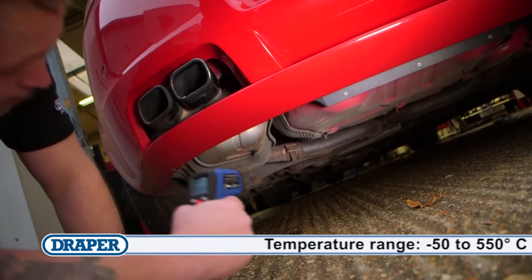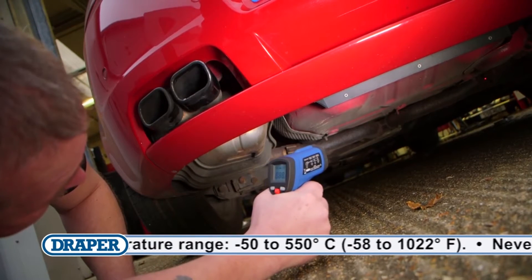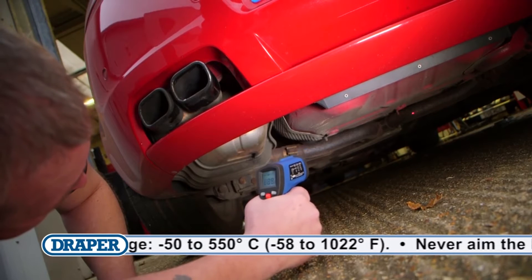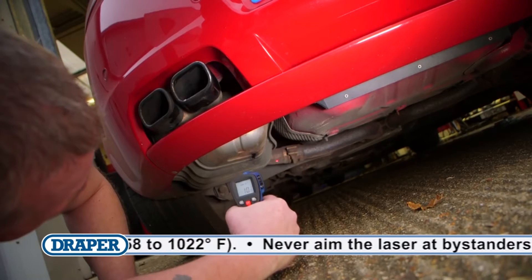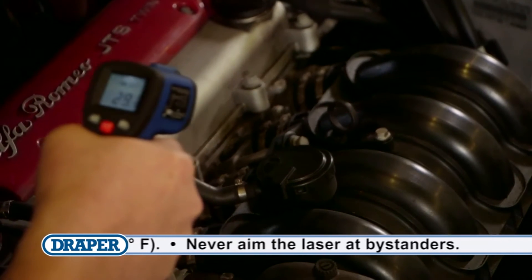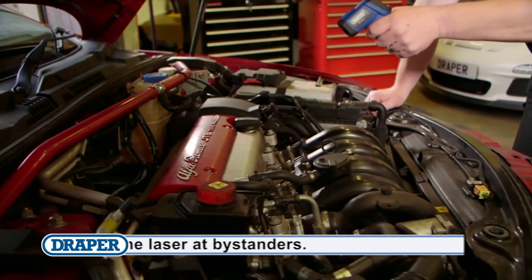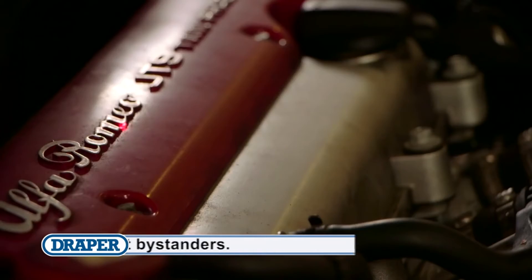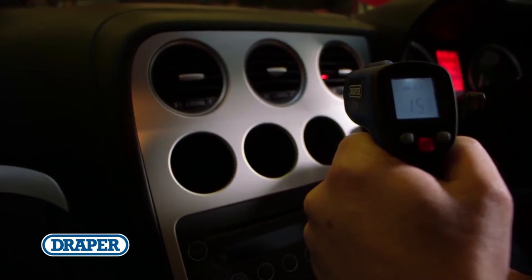The benefits of infrared thermometers are you can measure surface temperatures without direct contact, take readings from hard to reach surfaces, and measure temperatures from moving components. Supreme reading accuracy is achieved thanks to the enhanced optics. Sometimes a temperature reading is a good indication that there is a problem and can highlight defective components before they fail.